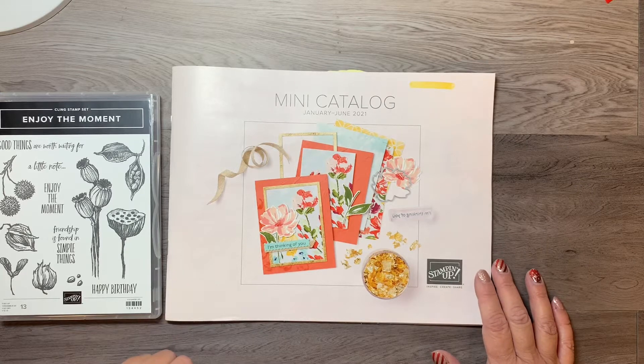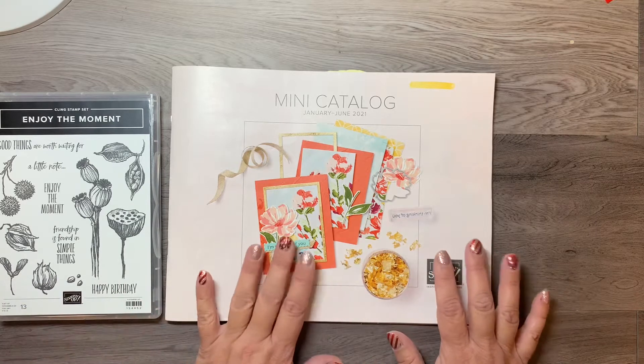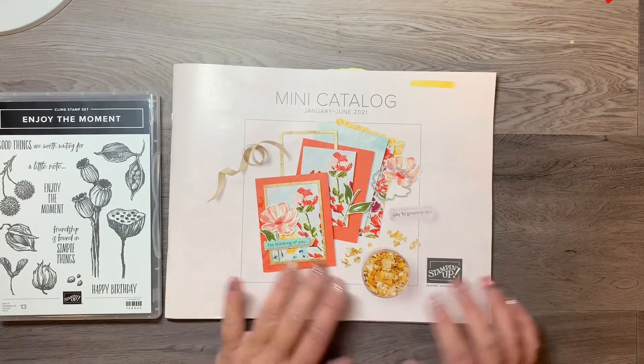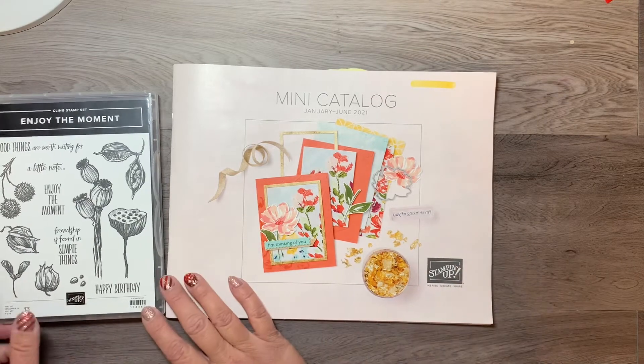Hello everyone, it's Arlene with Design with Arlene, welcome to my channel. Today I have a project for you using one of the fun stamps in the mini catalog. This is going to be going live — ready for you to preview and look inside — on January 5th, 2021.